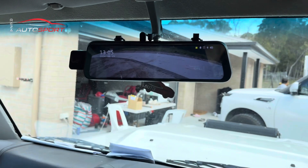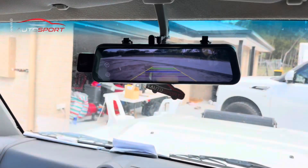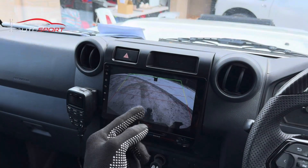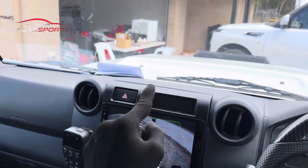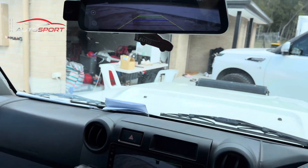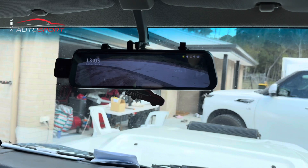There's a little button - if you press it, it acts just like a normal mirror. Touch it again and it comes back on. When you put the car in reverse, the unit switches to the reversing camera automatically. The difference is this camera is mounted further back and is the camera for the smart mirror, to view the back live all the time. The other camera is to see the tow ball, so we've got both cameras running.